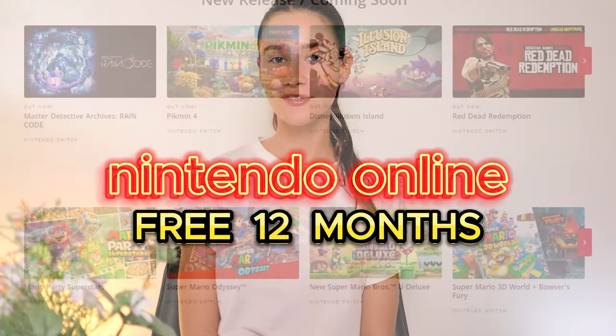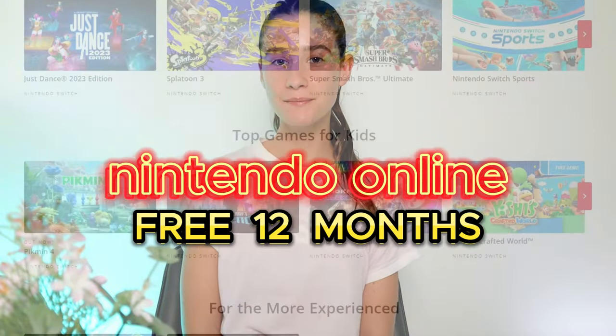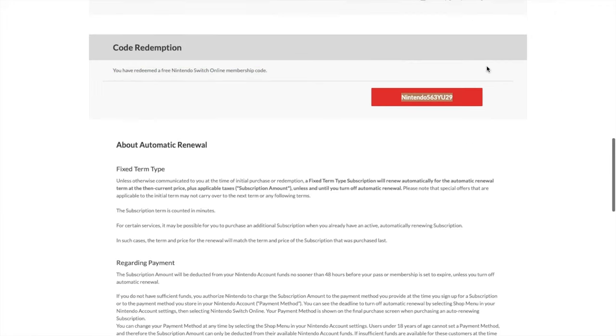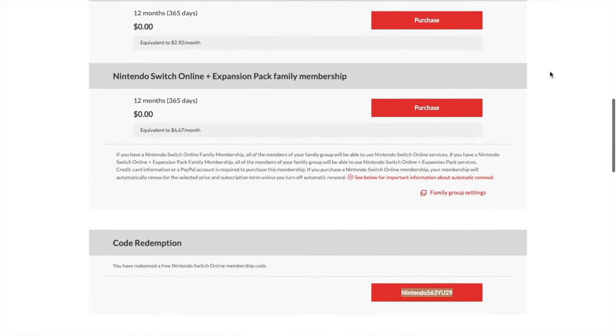Hello everyone! In today's video I'm going to share with you guys how we can all get a free Nintendo Switch Online membership that works for 12 months completely for free.